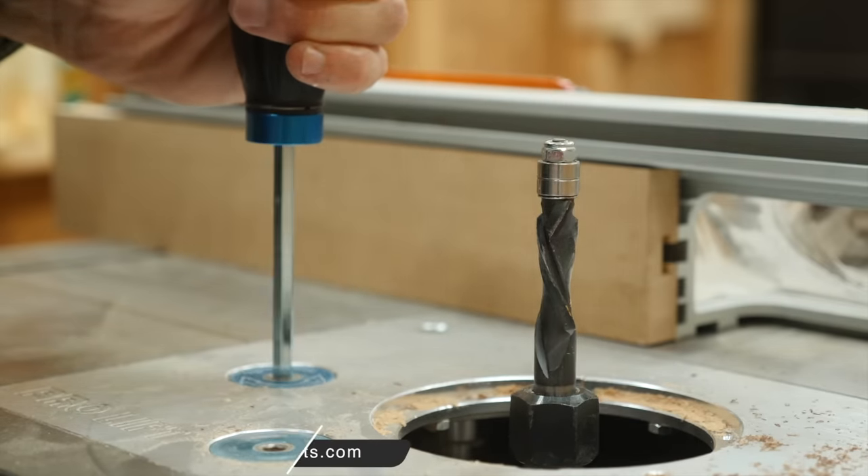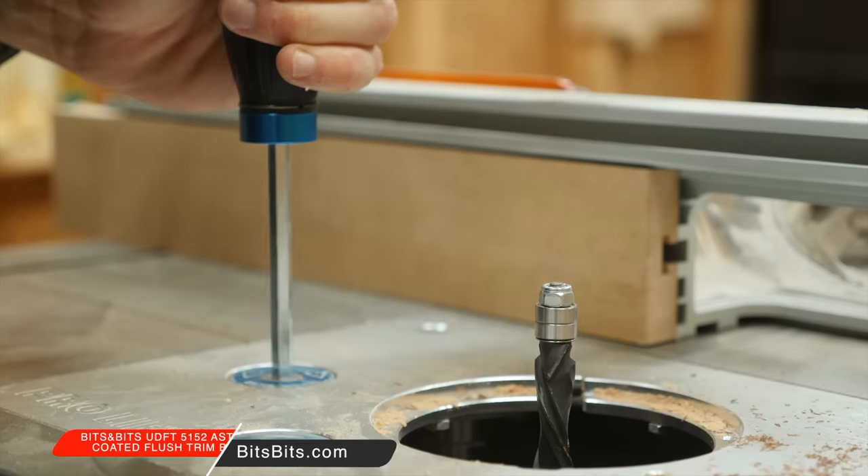With the first pass made, I jumped over to the router table with a bigger bit and finished up the rest of the routing.